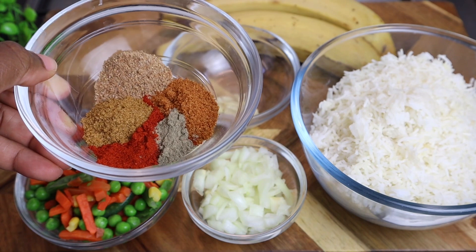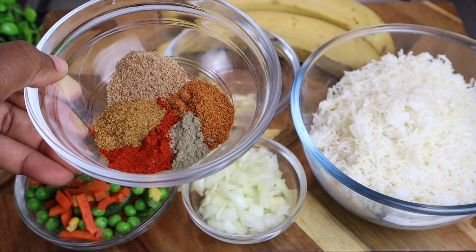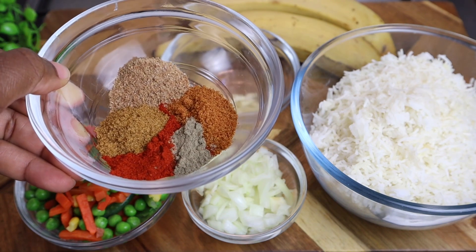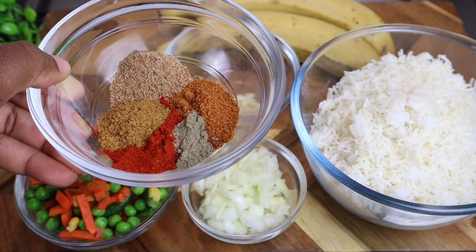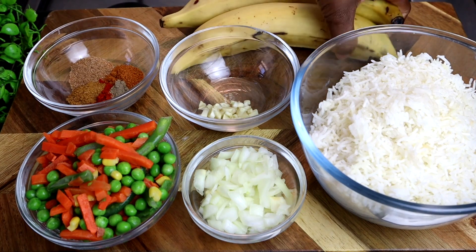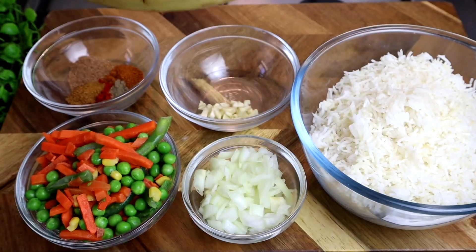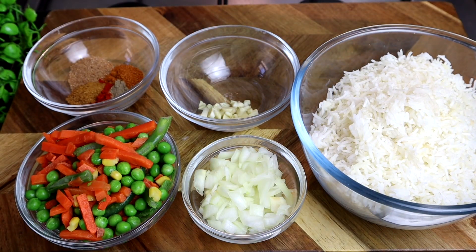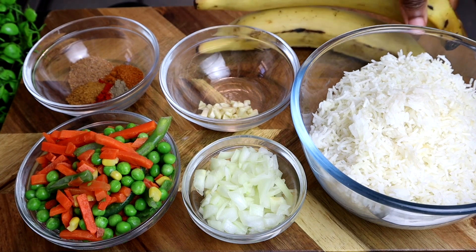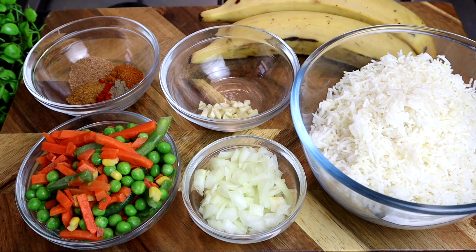These are all my seasonings: half teaspoon of Chinese five spice, half teaspoon of smoked paprika, half teaspoon of all-purpose seasoning, one teaspoon of black pepper, and one teaspoon of jerk powder seasoning. My plantain — I'm using two ripe plantains. You can also add chicken or shrimp, but I just want to keep it simple.